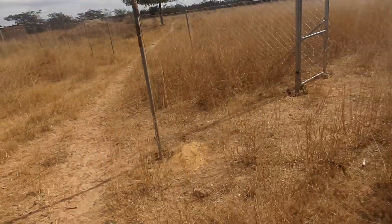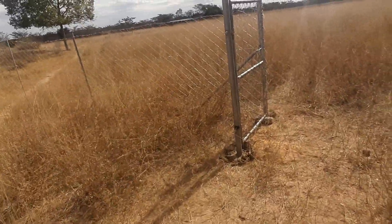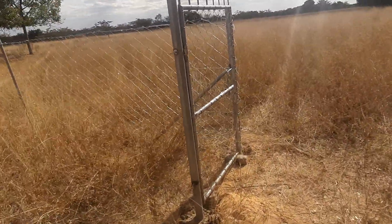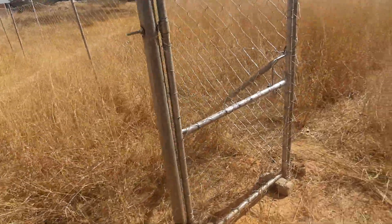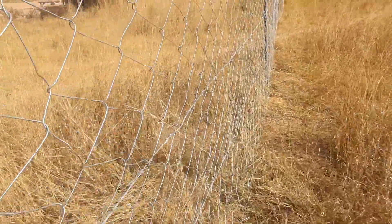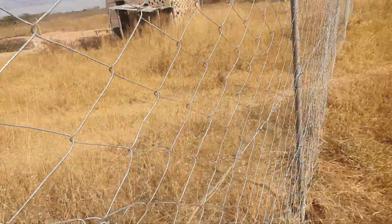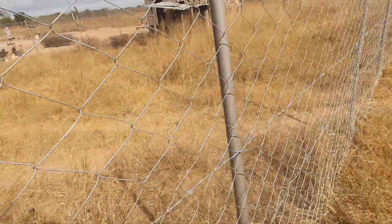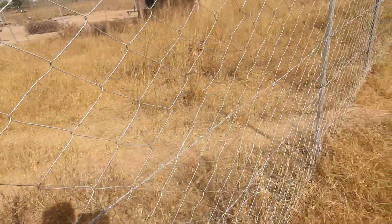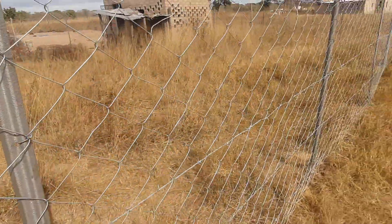They say start small, never worry about how many goats you start with. Right now there's a lot of grass for them to graze on. Currently they are tied up around the leg so they get used to the surroundings and do not disappear. With time they'll be given the freedom to move around.